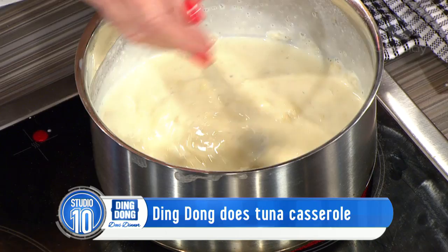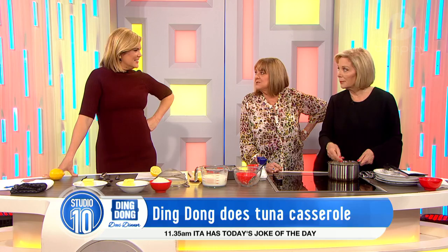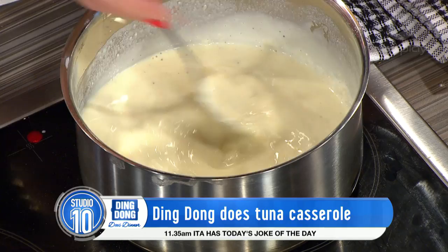Remember the Two Fat Ladies? We'll be two medium ladies. Did you not think that was the best series? It was great — fantastic, brilliant. Looking good, Houston. But we did have one we've prepared earlier.